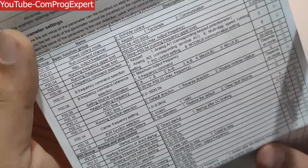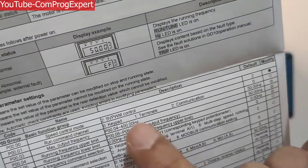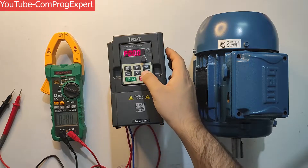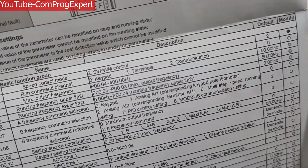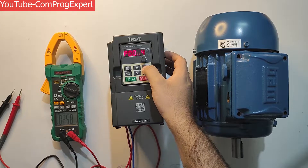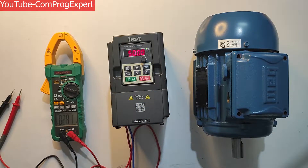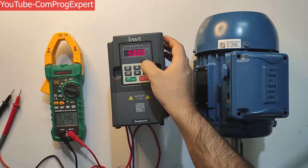Here you can see the value of P00, which is the control mode. We have only one control option available — open loop voltage-frequency (V/F) control. I press OK, and then I should set the maximum output frequency using P03. I set it equal to 50Hz. Then I set the running frequency upper limit, so during operation we don't exceed this value. I press OK — 50Hz confirmed.